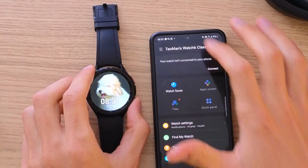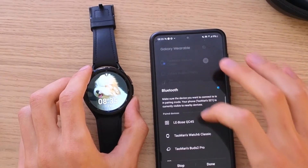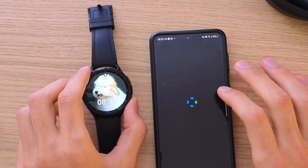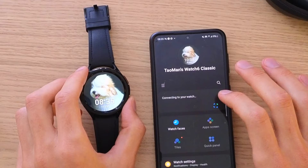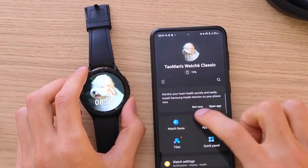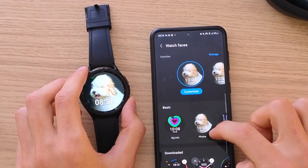My watch isn't connected right now to my phone, so give me a second. I'll just connect them. And this is something that you want to do also, and then we are going to go to our Watch Faces.